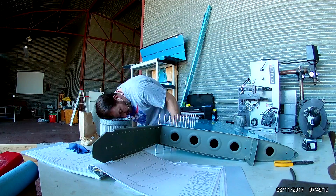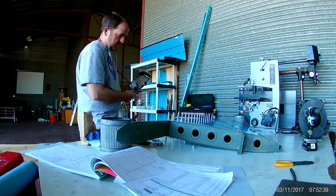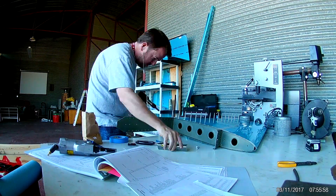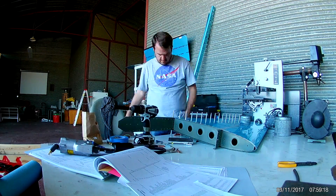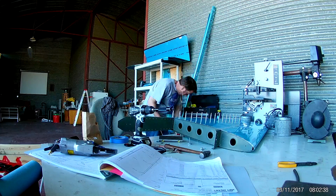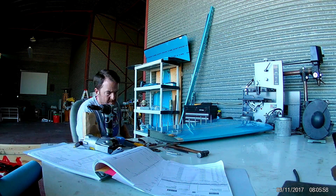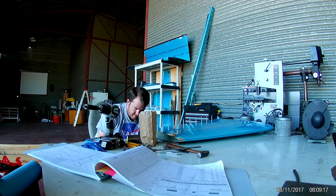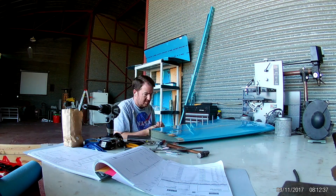Now the rear spar is in, and thankfully this is all just rivet squeezer work. Cleveland supplies a little chart table that tells you, based on rivet size and length, what the initial gap between the dome head die and the work end of your squeezer should be — so that when fully squeezed, the distance between the two dies is three-sixteenths or an eighth of an inch. It keeps you from accidentally over-squeezing your rivet the first time. After a while you just learn — this is a size six — and can judge it by hand. Anyway, this is the end of the vertical stabilizer video and next we'll begin on the rudder. See ya.